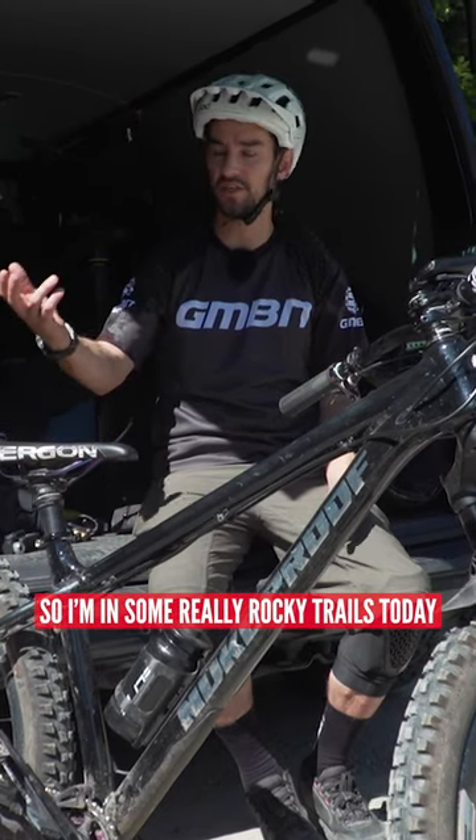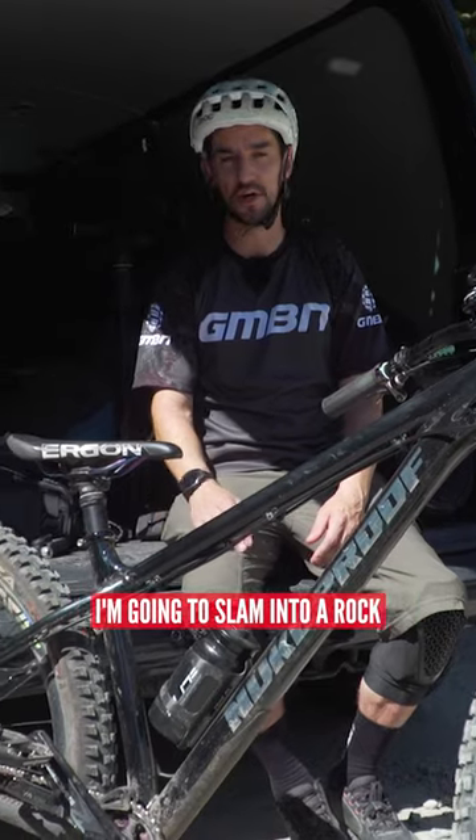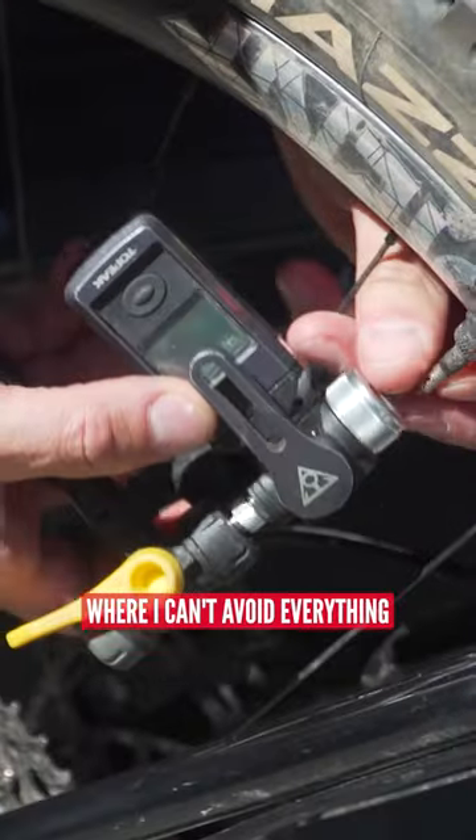I'm in some really rocky trails today — it's going to be a bit of a challenge on a hardtail. I know that at some point I'm going to slam into a rock, not intentionally, it's just that sort of place where I can't avoid everything.